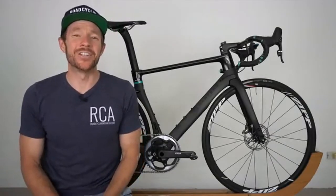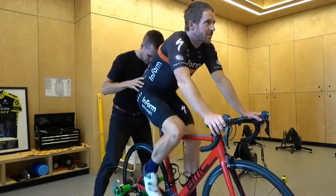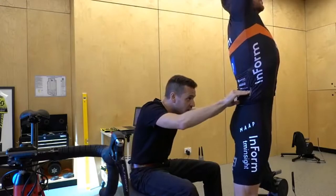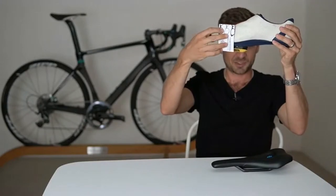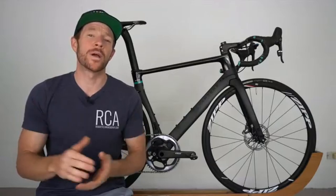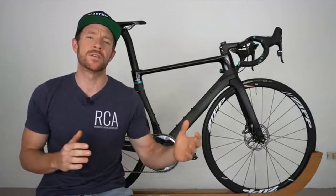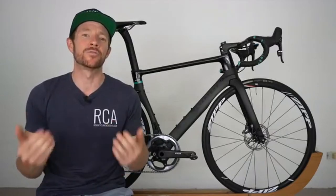Welcome back to the 32nd edition of the RCA Training Tip Show where today I'm joined again by expert bike fitter Neil Stanbury, who's been fitting road cyclists for 10 years in conjunction with being a sports physiotherapist. In today's video, Neil is going to run through a complete bike fit — as in, if you were to try and fit yourself at home, this is how you would go about it. I've had a ton of requests from the audience to do this video, as many people don't have access to good bike fitters in their area, and the COVID situation around the world has made things a little tricky.